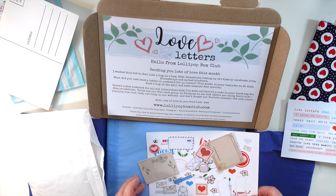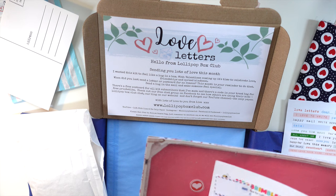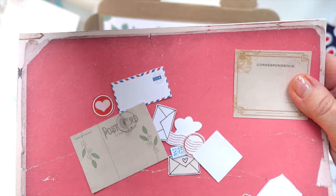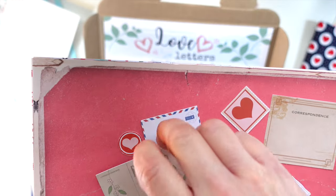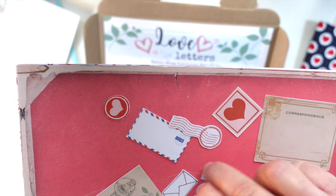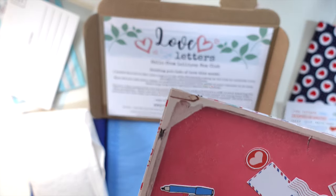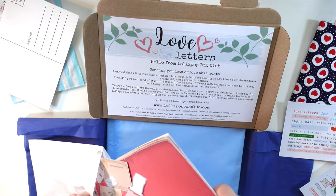Let me lay these out better so you can see them. We've got a postcard, a little correspondence note — I love that typewriter — a heart, envelopes, a couple of flowers, and a little pen as well. I love those die cuts, really really sweet.